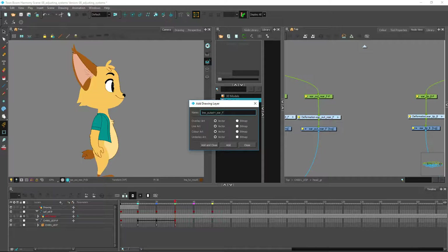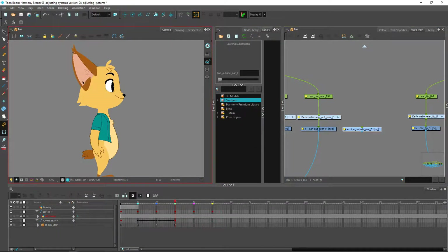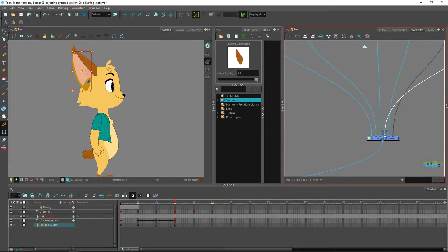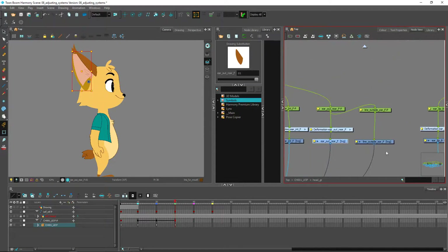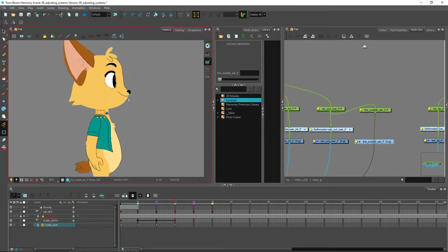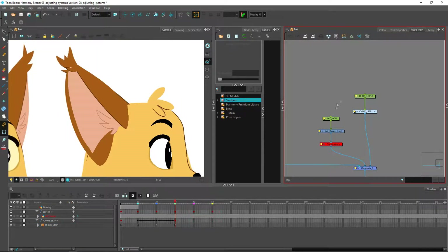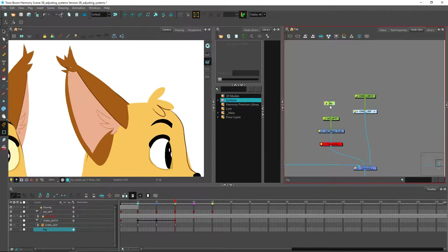This is the front ear, so I'll make sure to indicate that — add and close. We'll create it for the front ear right now; it doesn't mean that the ear in the back will require the same thing. I'll just attach it to this part here to make sure it follows the exact same peg, and connect it at the top so we can have a visual when we go and draw something. Let's create a new peg just to offset it without losing our key poses.